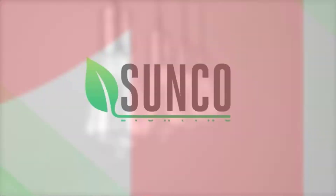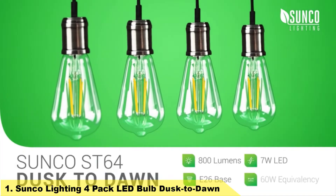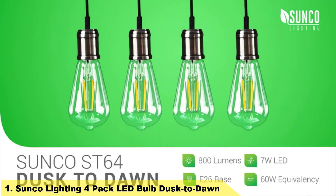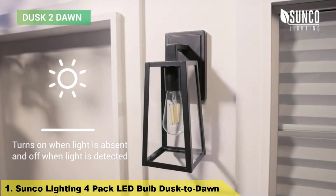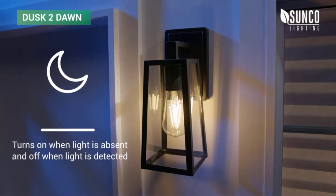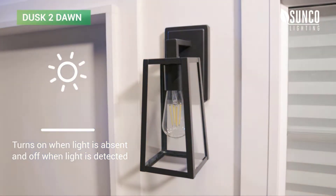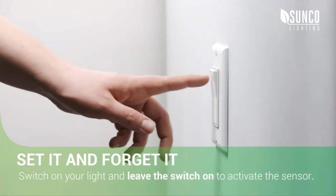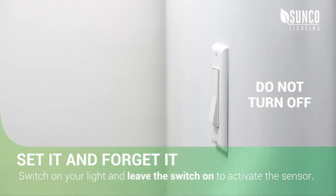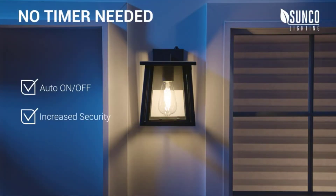Number 1. Create a vintage look with our LED Dusk to Dawn filament bulbs — inspired by technology yet made for style. Add the convenience and peace of mind of Sunco Dusk to Dawn filaments to your home. These high-tech LEDs automatically turn on when light is absent and off when light is detected. Switch on your light and leave the switch on to activate the sensor. Our convenient bulbs do not require a timer.